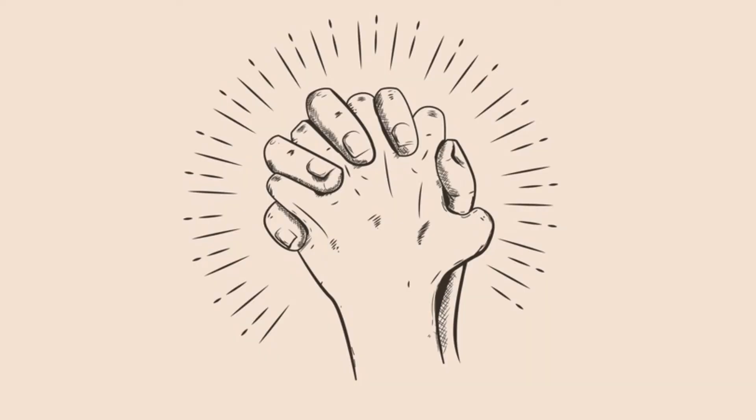Let's pray. Lord, help me to be pleasing to you in all I do and say. And help me to think of others before I think of myself. Amen.